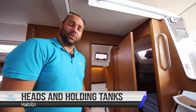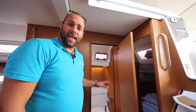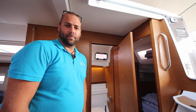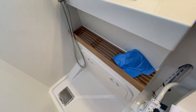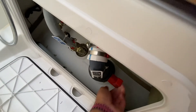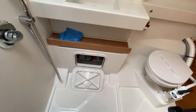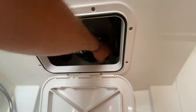Habibi has two bathrooms. Each bathroom has a manual pump toilet, holding tank or black water tank, and a shower with an automatic electric shower drain. For the aft starboard bathroom, the holding tank valve is located inside this white panel — in this position it is closed, in this position it is open. For the forward port bathroom, the holding tank valve is located similarly behind this white panel — in this position the valve is closed and in this position the valve is open.